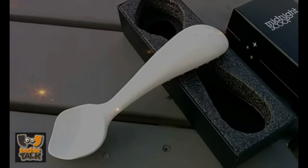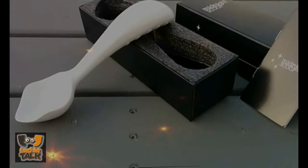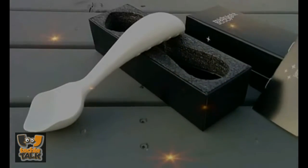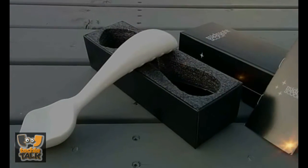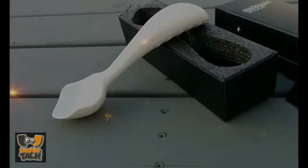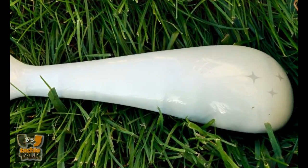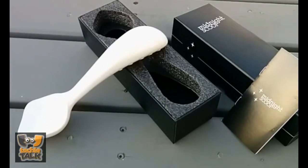Current ice cream scoops are designed in a way that forces you to use weak wrist joints to scoop ice cream, Chu writes. When you are scooping ice cream with standard ice cream scoops, you are doing a prying motion. This prying motion puts tremendous amounts of stress on your weak wrist joints. Your brain then tries to save your wrists by not letting you pry very hard, thus making scooping ice cream very difficult.